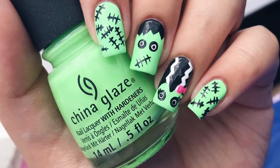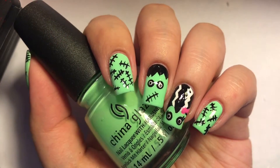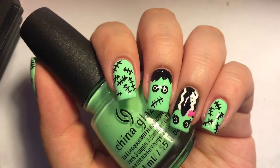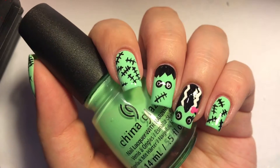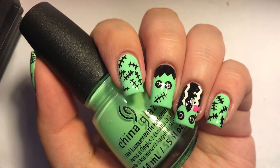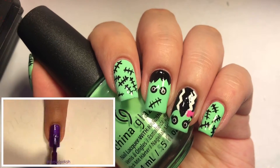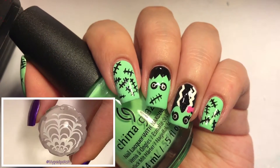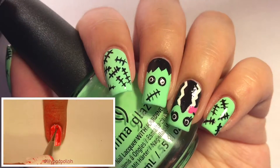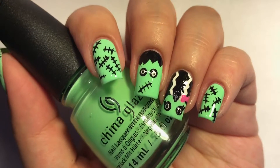Hey guys, it's LA Pad Polish and today I'm going to be showing you how to recreate these Mr. and Mrs. Frankenstein nails. This has got to be one of my favorite Halloween designs ever. I actually already have three other Halloween designs on my channel: a Victorian style haunted house, semi-cute spiderweb nails, and my creepy bloody Hello Kitty nails. So if you want to know how to recreate this design, just keep on watching.